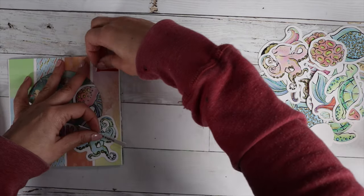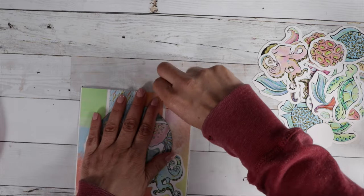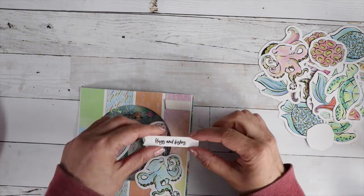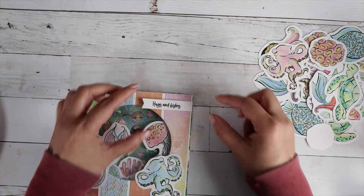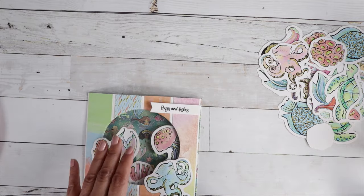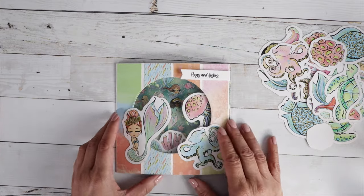I'm going to put some double-sided foam tape underneath my banner so it gives it a little lift. I'm only putting it on the one side before that score mark, that way when you fold the card into a dome, 'Hugs and Fishes' doesn't stop the top from forming the dome. Just a little tip on that.